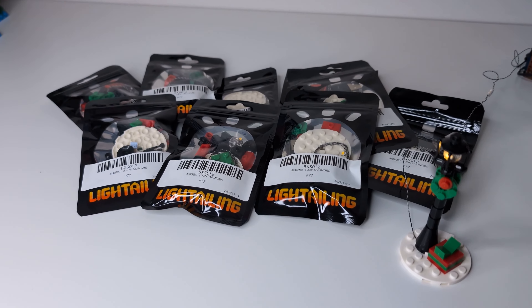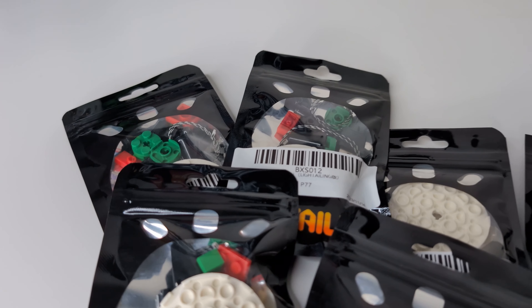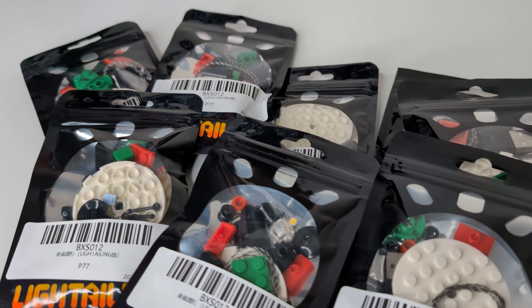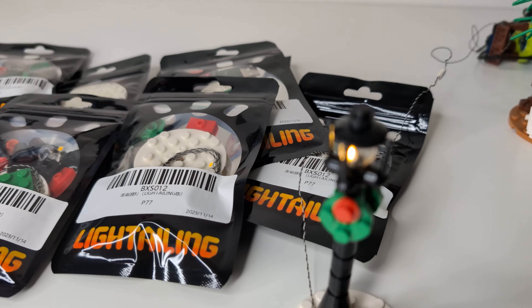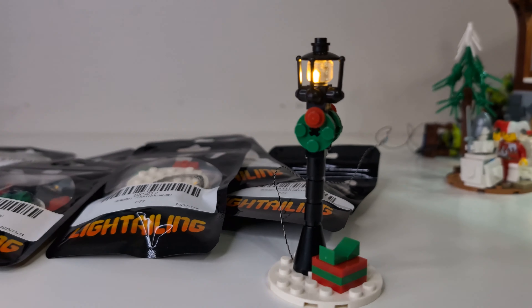Lighttailing has sent me nine Christmas streetlight kits to give away today — thank you to them for providing the kits. All you need to do to enter the giveaway is subscribe to the channel and leave a comment on this video. Doesn't matter what the comment is, just be sure to leave one. I will announce the winners on a community post on January 1st, New Year's Day. I'm going to use a random generator to pick three winners that will receive three Christmas streetlights each.